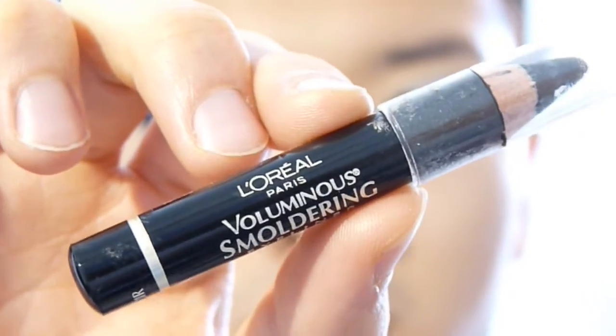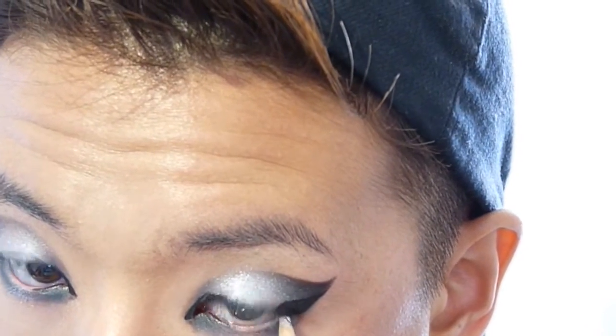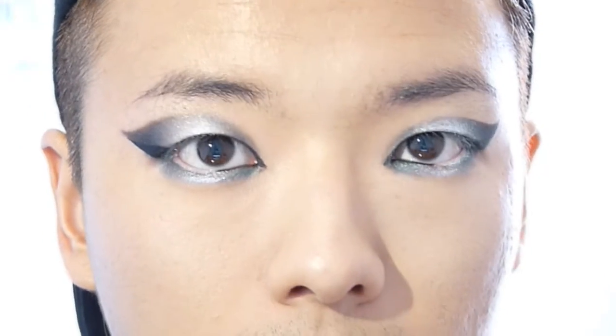On my waterline, on the inner one-third of the corner, I'm going to use black. On the rest, I'm going to fill it in with white just so it gives me an almond shape and bigger-looking eyes.